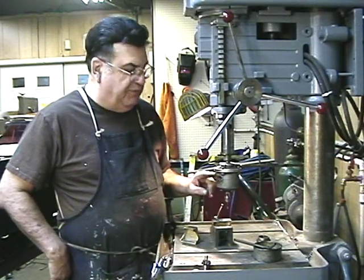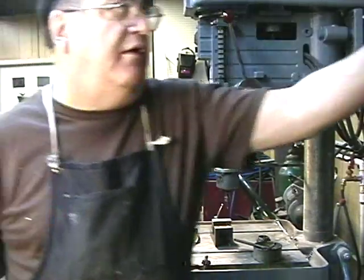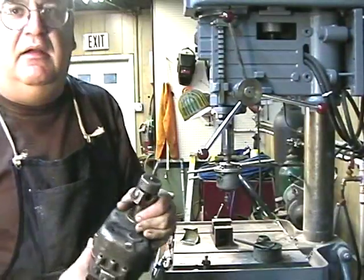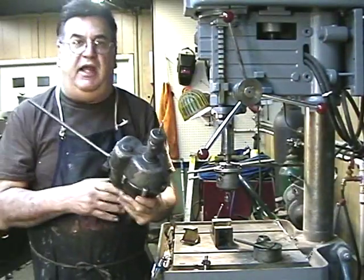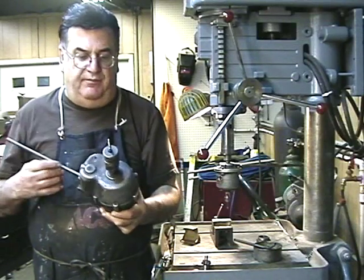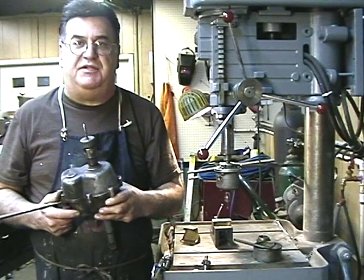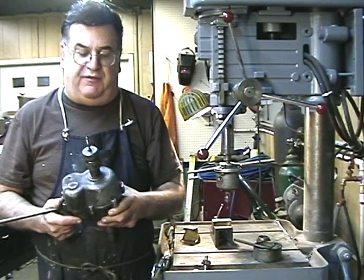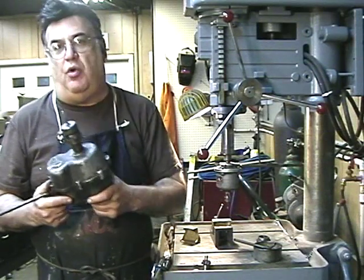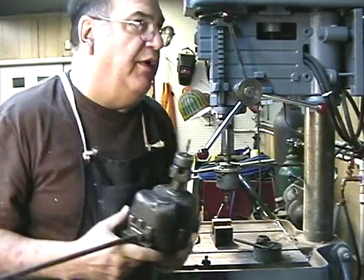This one will do up to quarter inch, and then I have another one over here. Believe it or not, when I worked at De LaValle, they threw it in the garbage. I had two of them, gave one away. This is another one I had — they threw these away, so obviously I took them out of the junk. Never did a thing to them, been using it for years. I've got to make some wrenches for it, but this will do from quarter inch all the way up — I've done three-quarter, thirteen with it.